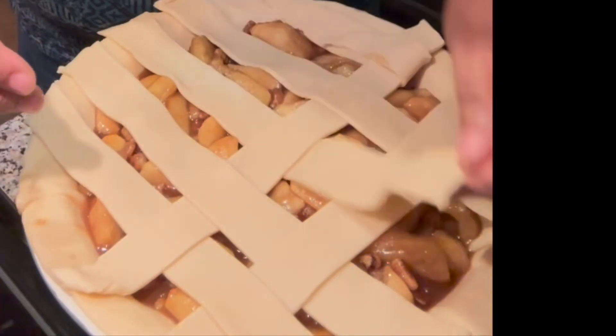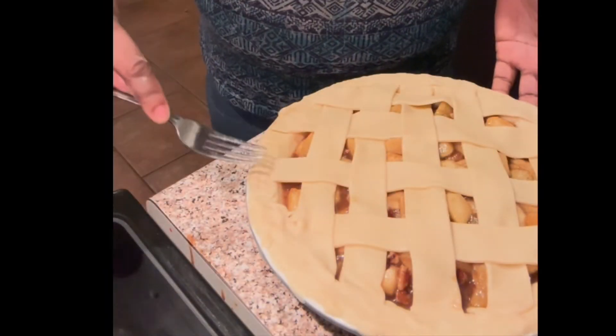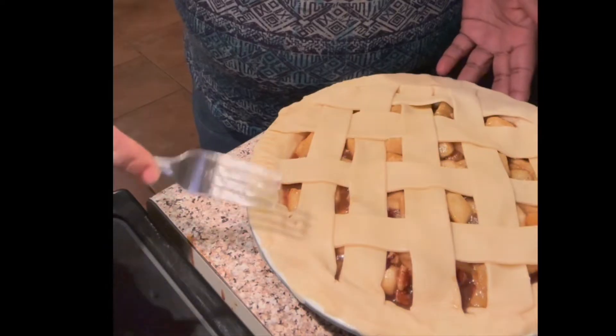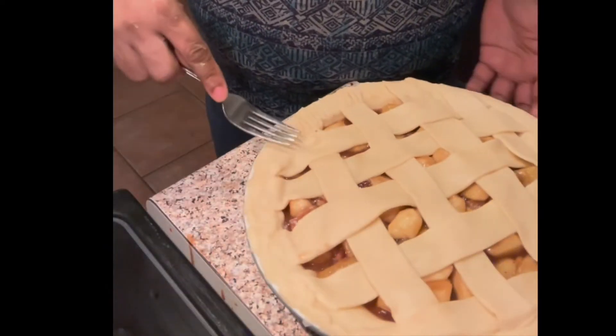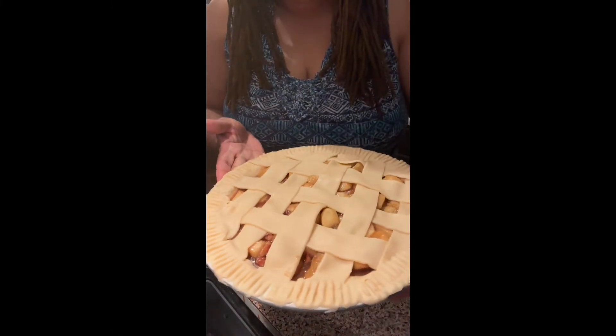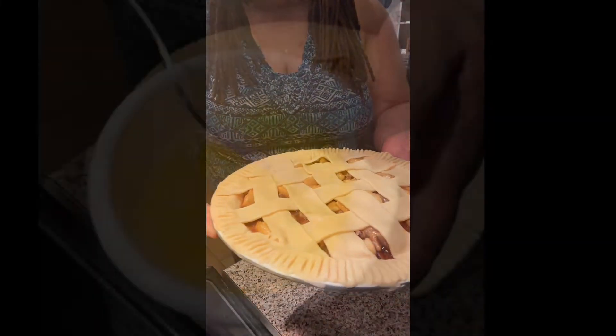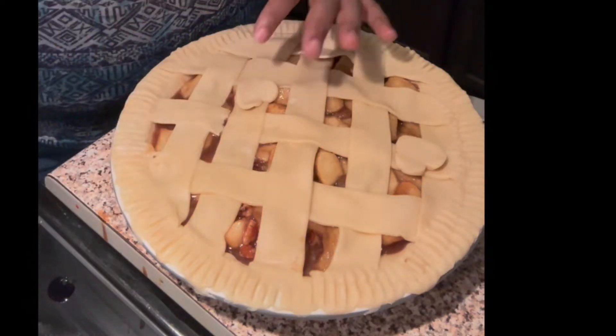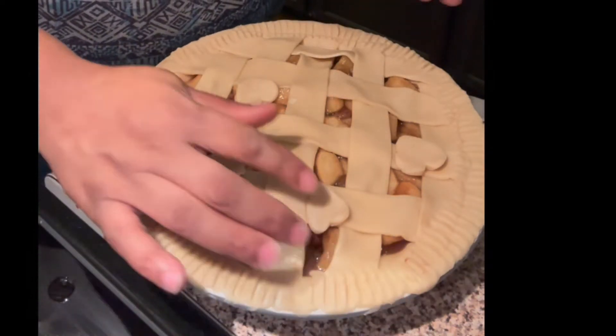Now when I'm finished with all of that it's time to do the edges. I'm old school so I'm just going to do it the exact way my mama used to do it — I'm just going to take a fork and go all the way around the edges of this pie. I didn't want to waste the rest of my dough so I just cut out some little hearts and decorated the top of my pie.